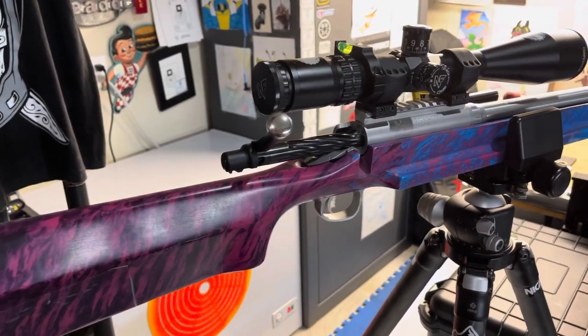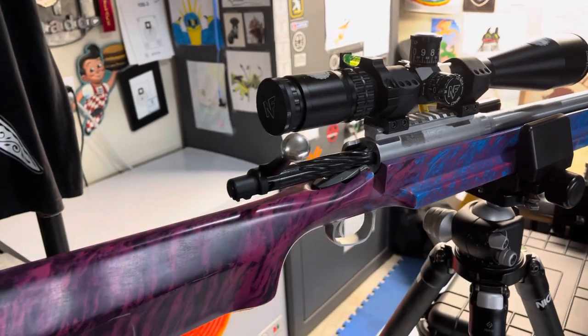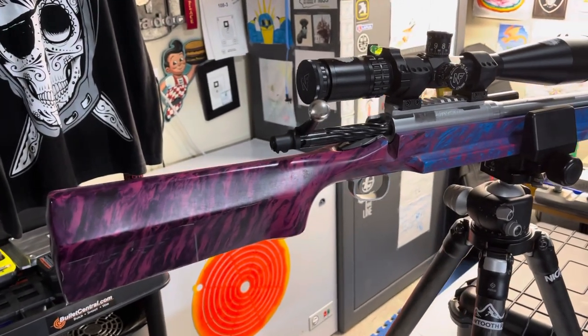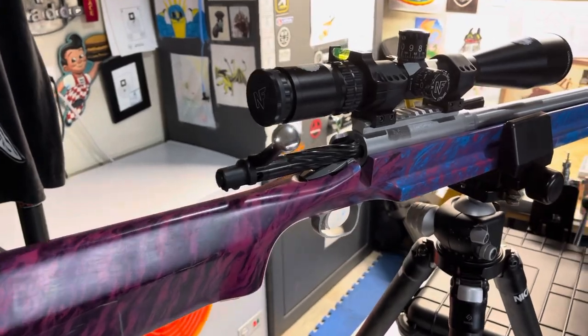Hey everybody, Brian here from the Advanced Practical Shooting Series, Witch Doctor Series. I just wanted to demonstrate the Six Dasher equipment that I'm using for some of the testing. I know a lot of people have questions about that, so I just wanted to do a quick video on it.